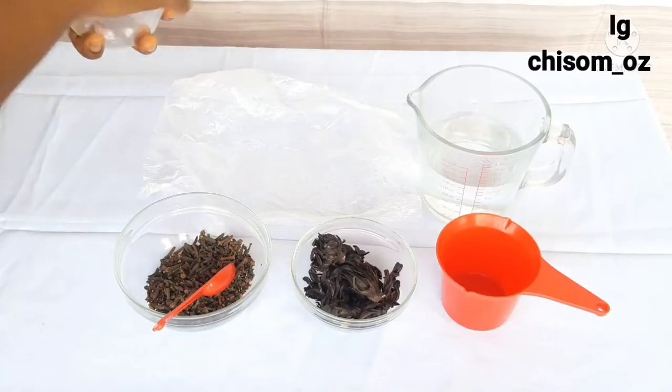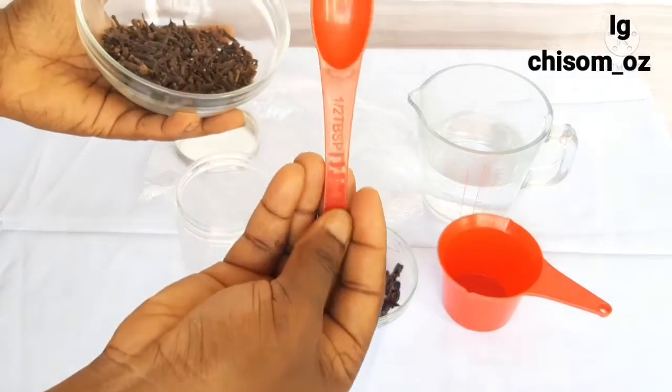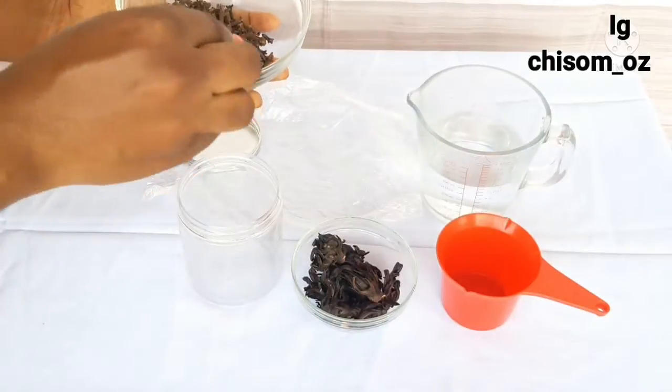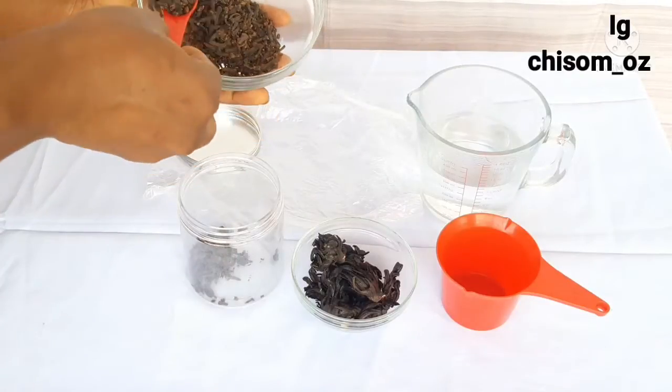First of all, what you need to do is get a clean jar. Then add your cloves to it. In this video I'm using half a tablespoon, but what I'll be needing is up to one to two tablespoons — in other words, I'm adding two to four of that particular spoon.